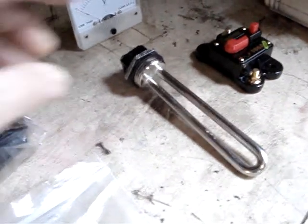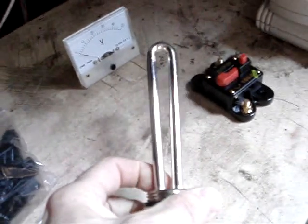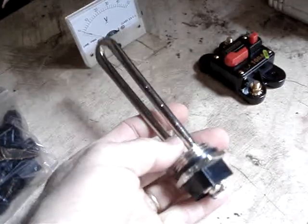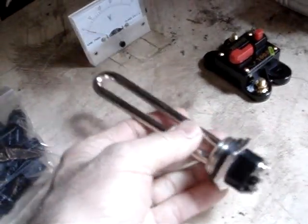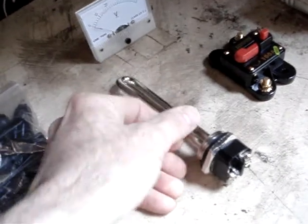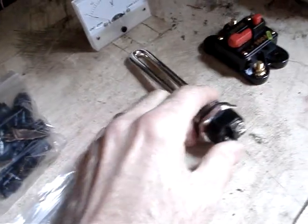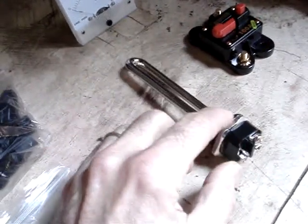I bought this water heater element. What I'm going to do is keep my eye out on Craigslist or eBay for a used small 10 or 20-gallon water heater, swap this element out, and try to use the existing thermostat. If you see Jeff Molle's video from Missouri Wind and Solar, he demonstrates how to hook that up.